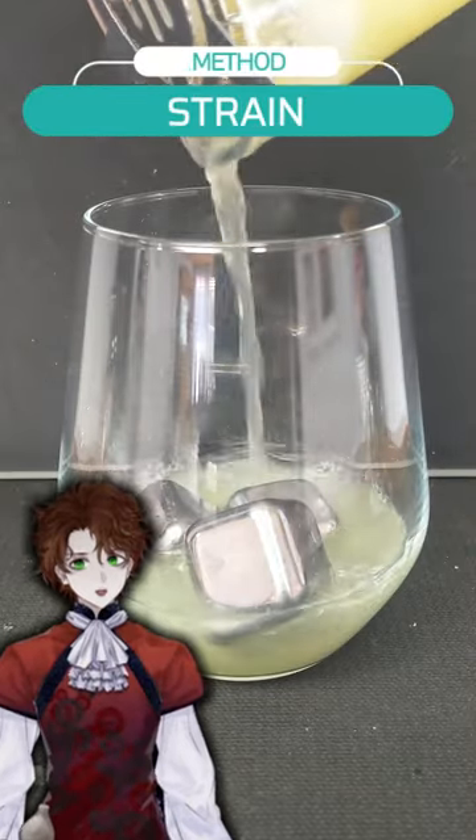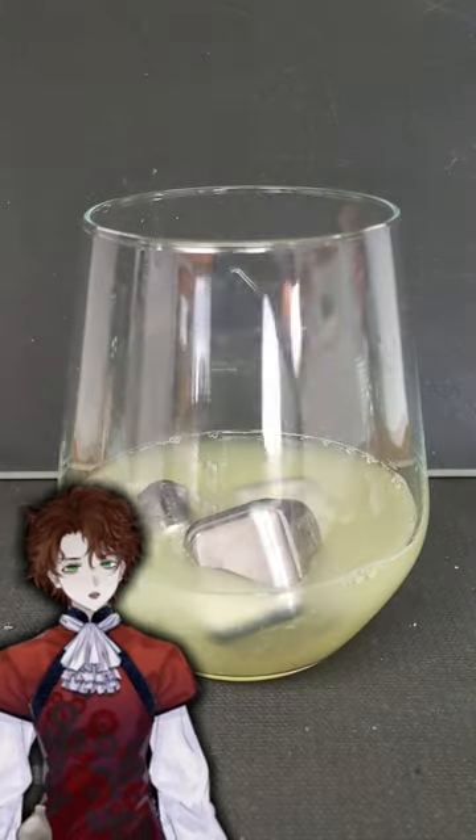Now, once that's done, you want to strain into a glass of your choice. Then top off with some traditional lemonade.